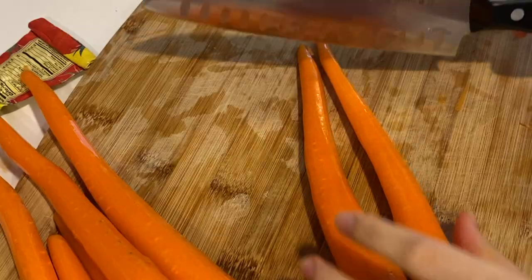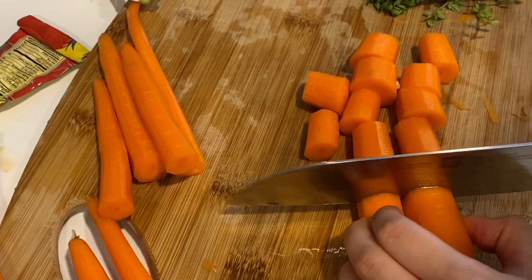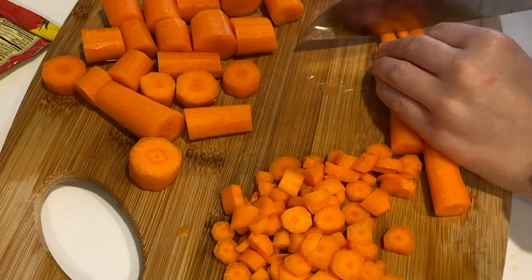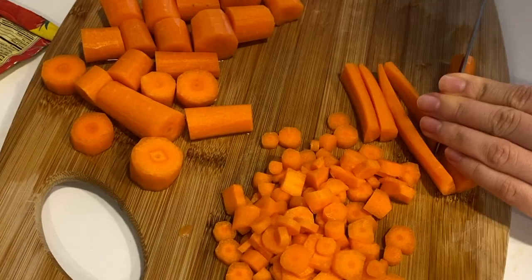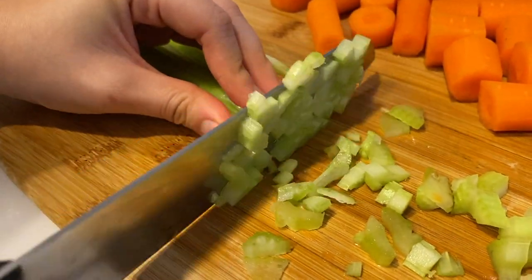We'll start off by peeling the carrots. We're going to divide the carrots into two separate groups — one group will have large chunks and the other group will be finely diced. And for the celery, we're going to finely dice all of them.